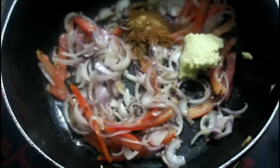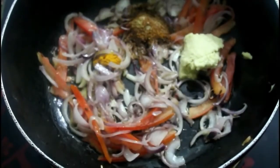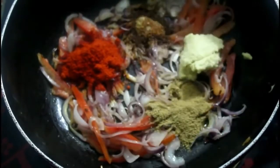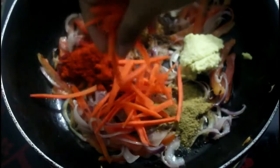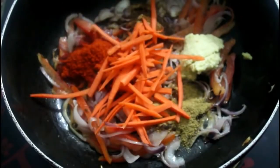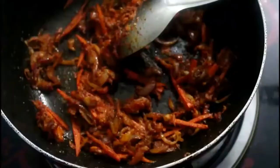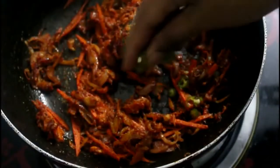Add 1 spoon, add some salt — 1 teaspoon of salt. Add some carrots, mix and mix. In this method, we are also making some hot soup.